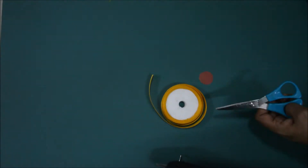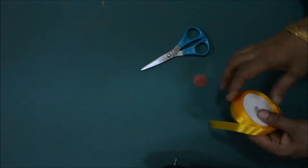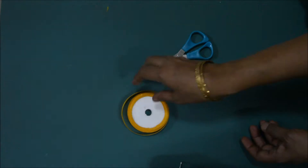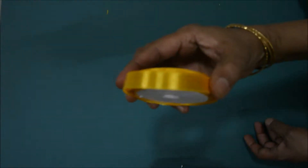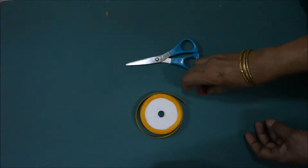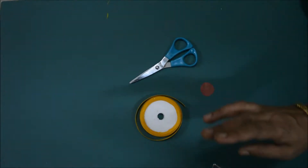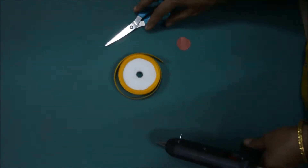This is from Kapila's Creations. We are making a satin ribbon flower. The materials needed are yellow color ribbon, scissors, round circle cardboard, and a glue gun to stick the ribbon.